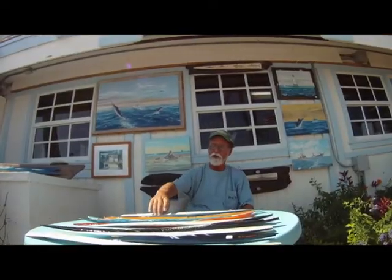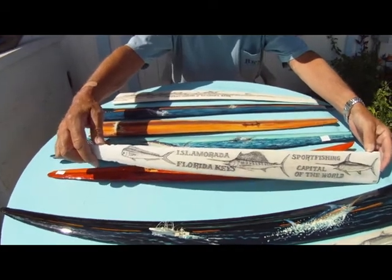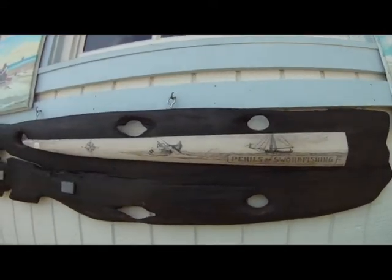We also do scrimshaw bills. They're highly polished — you have to start with a perfect bill. We polish it, engrave the scenery, and then come back in with India ink and finish it off.